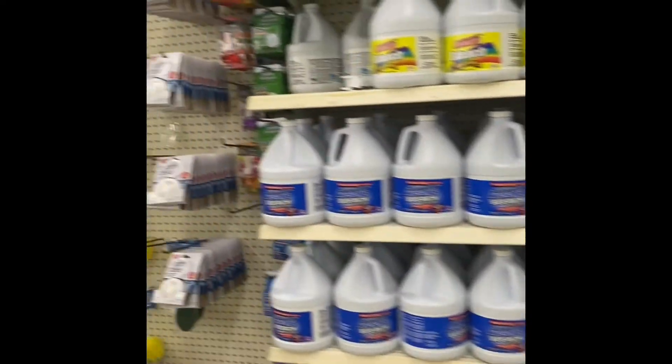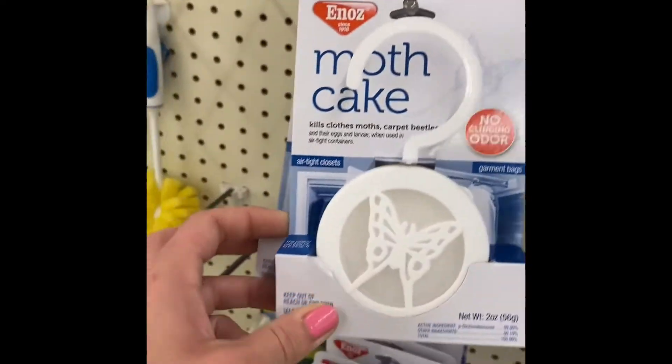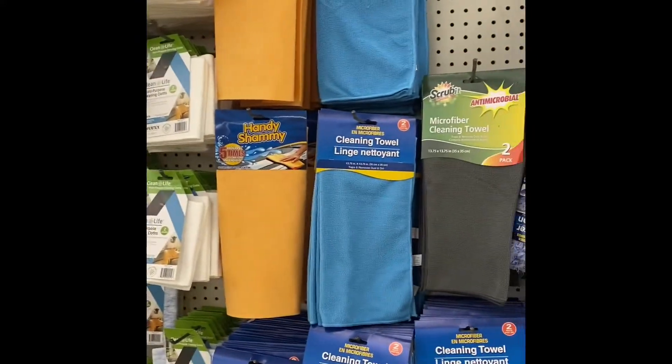There's bleach. They have water cake, some brushes, and microfiber cleansing towels.